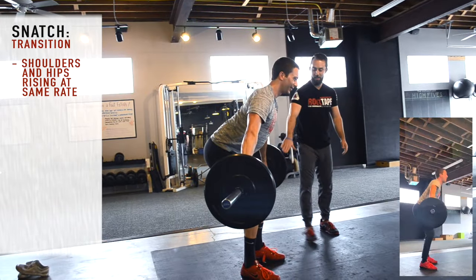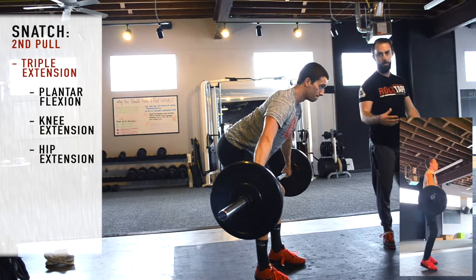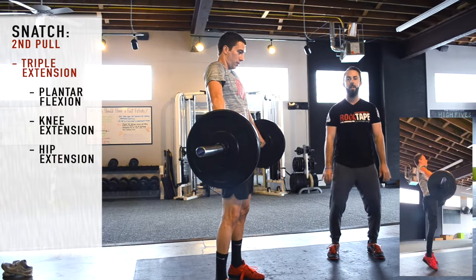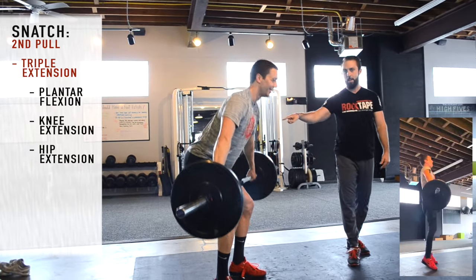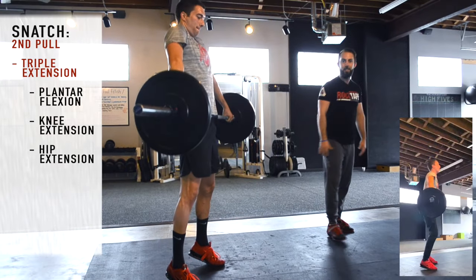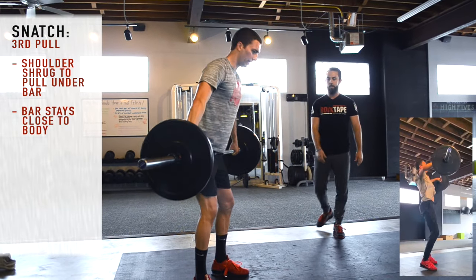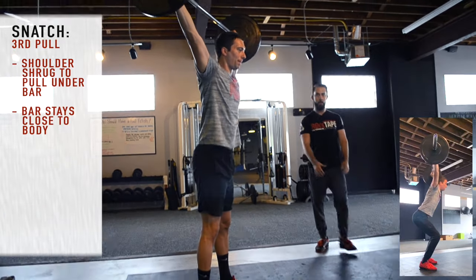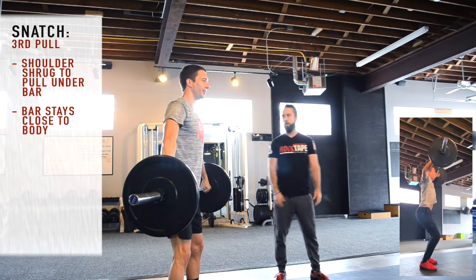Once in the transition phase, we move right into the second pull — bringing the bar into the hip socket for the power position, then triple extension emphasizing plantar flexion, knee extension, and hip extension. At the top of triple extension, we cue a shrug to unweight the bar, which initiates the third pull. After unweighting, pull under, keep the bar close, and catch the bar in a quarter squat.